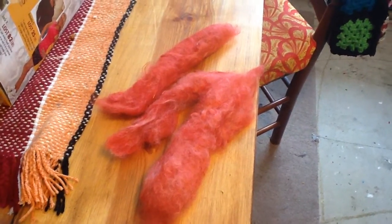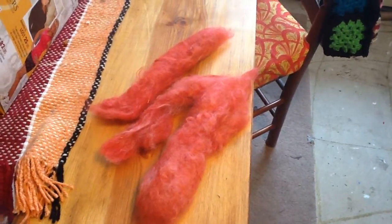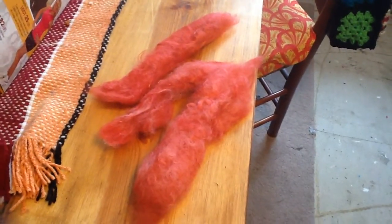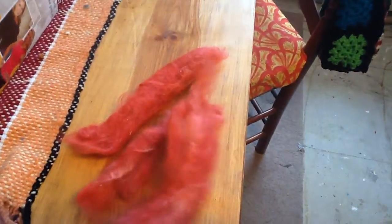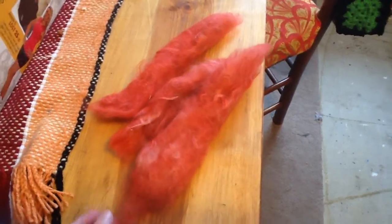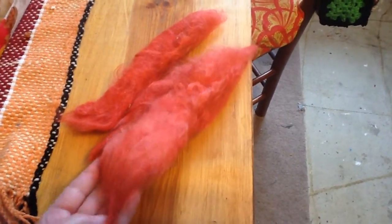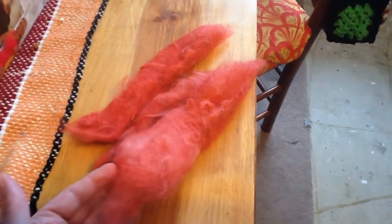Welcome back. We're going to show you today how to spin on the Thrifty Fox spinning wheel with the dowel in place. We're going to start with this pretty red Suffolk wool that we have carded and colored. Mama needs red for her tapestry rug and so we need to spin this into a one-ply yarn.